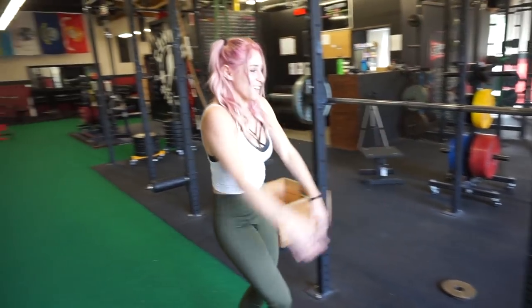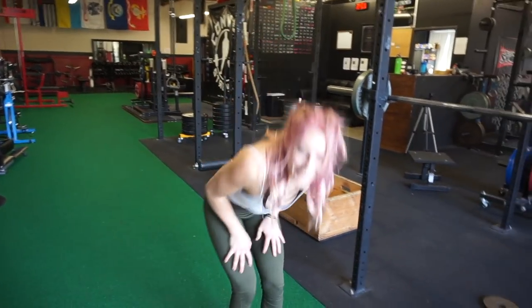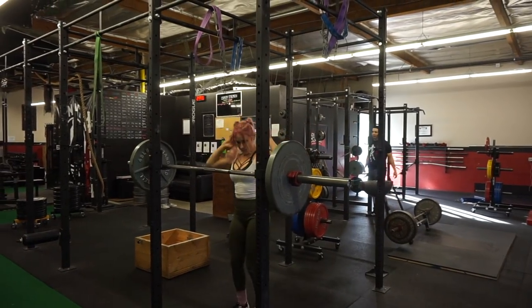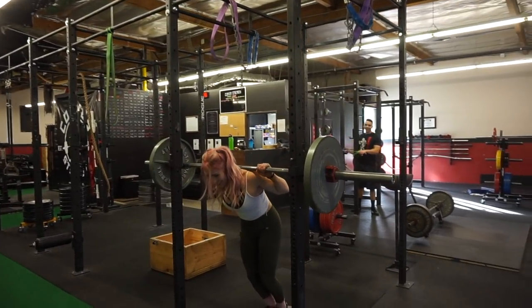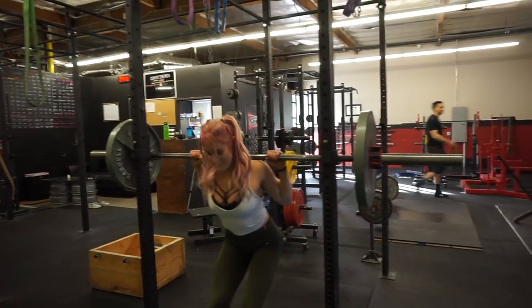We go 185 next. You're supposed to do it for a set of 10 though. No, I didn't say 10 — just kidding. Oh my god, I was like, I'm going to kill myself. If I die, tell my mom I love her.